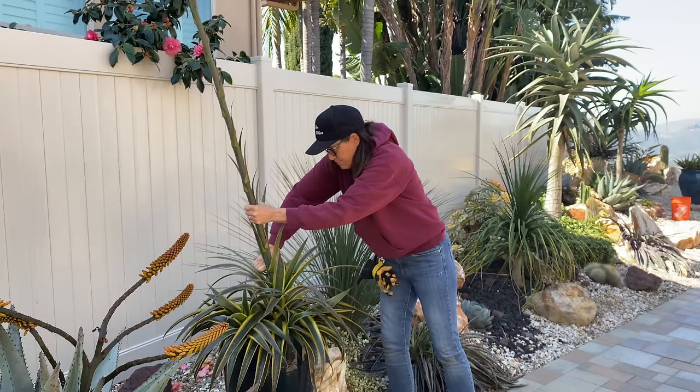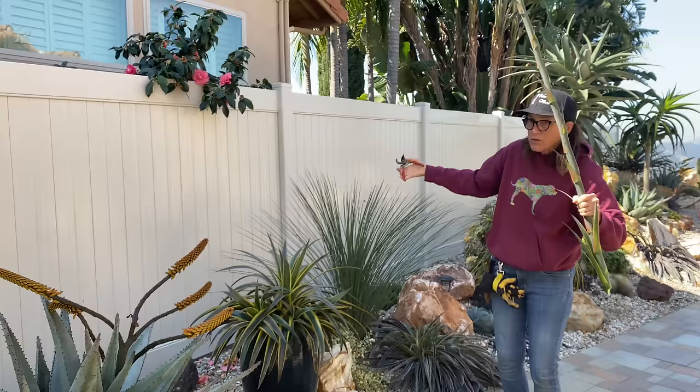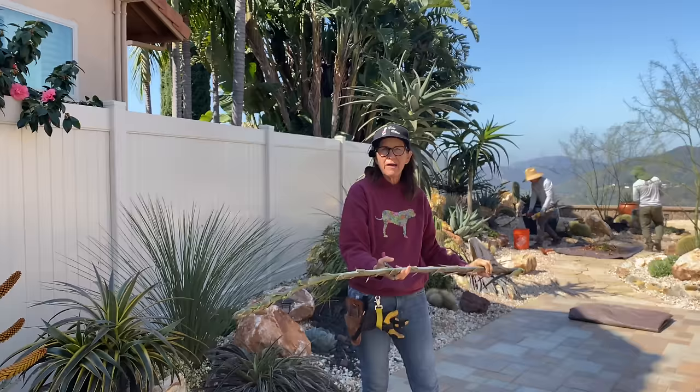See? It doesn't look bad at all, right? It's just going to keep doing that — the Mangave blooms are kind of nothing burgers. It's kind of like an agave bloom.